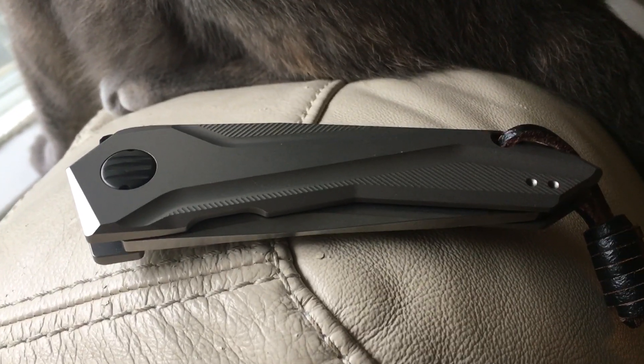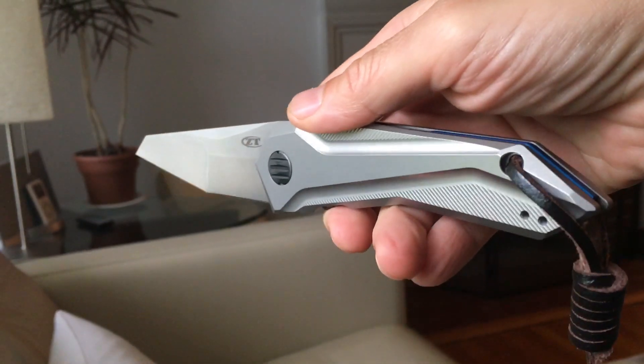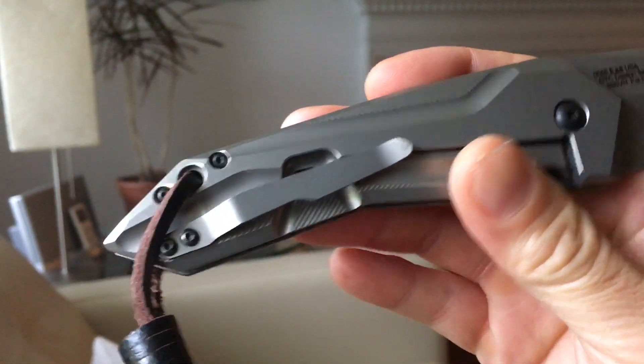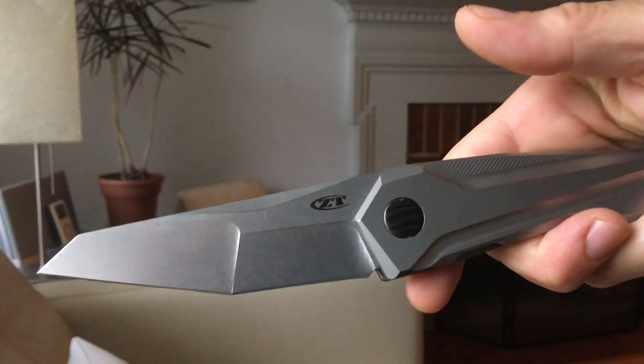Today's collection selection is the Zero Tolerance 0055. It's a Gus Sacchini design. He's a Brazilian custom knife maker who makes these crazy custom folders, and this is ZT's version of his Airborne model.